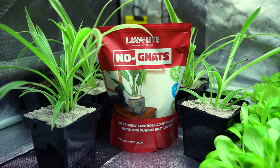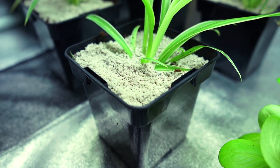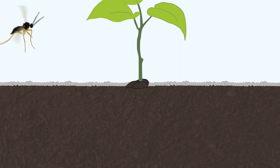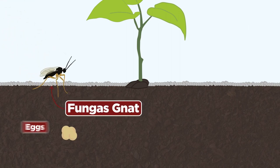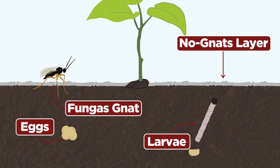What does No-Nats actually do? Well, when top dressed, the product creates a barrier between your media and the air. This prevents fungus gnats from burrowing beneath the surface and laying their eggs. It also stops the escape of any larvae that hatch from eggs previously laid. As a result, you break the fungus gnat life cycle, and after around 8 days, should be in the clear.